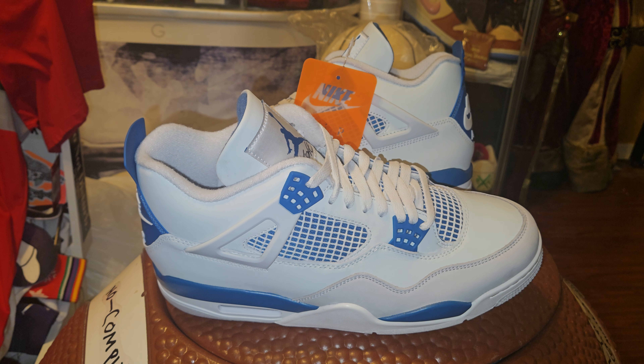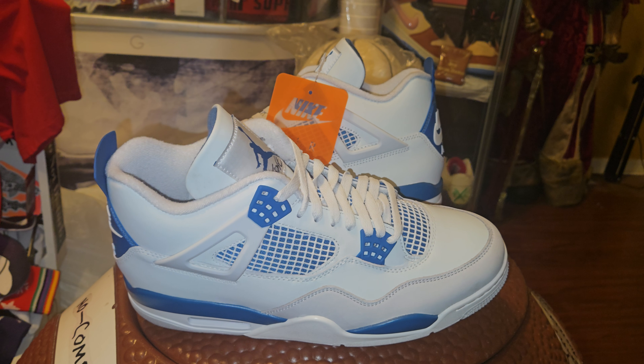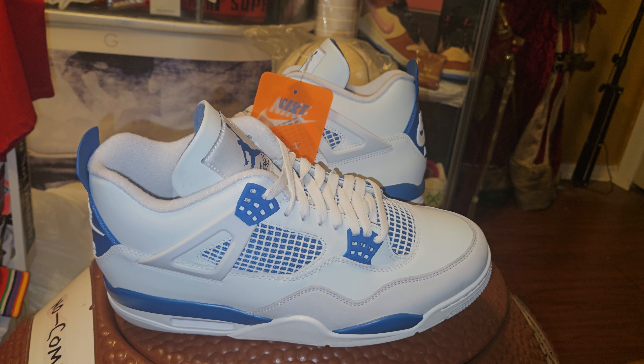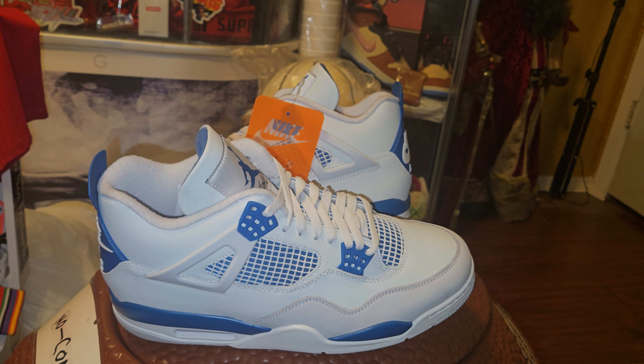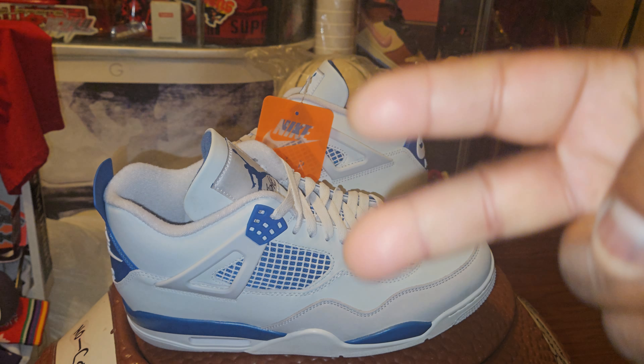Yes sir. Get in the comments, let me know who grabbed them, who didn't grab them, who needs them. That's your boy Suge — shoe life. Comment, like, subscribe, share. Peace.